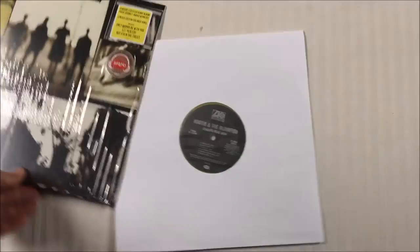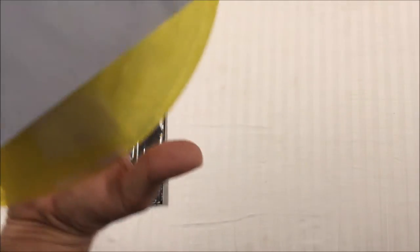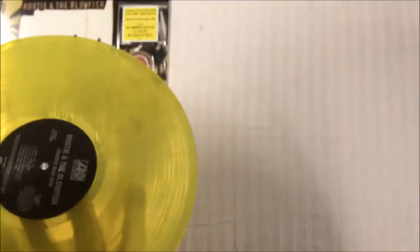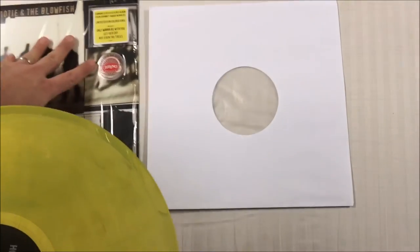We're looking at a generic white inner, but it's at least a higher quality inner. No download code or insert of any kind — pretty bare bones on this release. Luckily it was one of the cheaper ones at about $20. We've got a nice poly-lined inner sleeve — pretty decent sleeve for a cheap record.